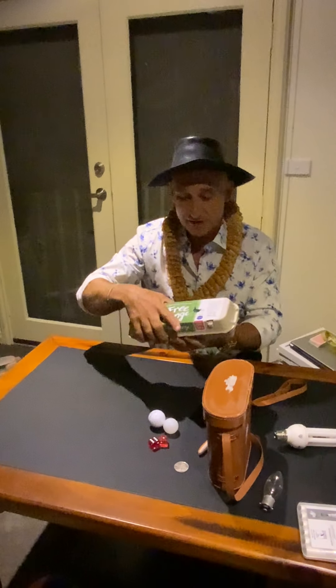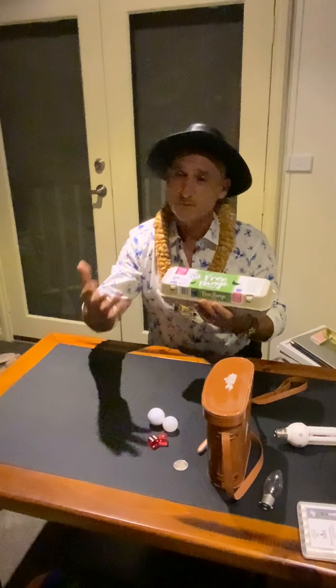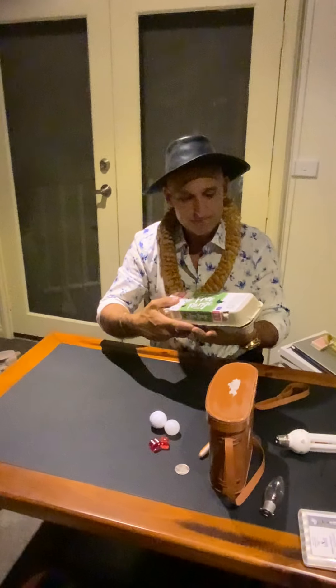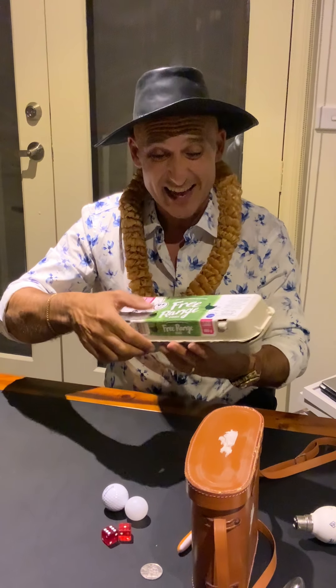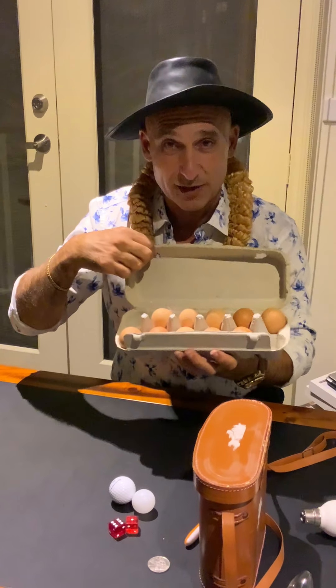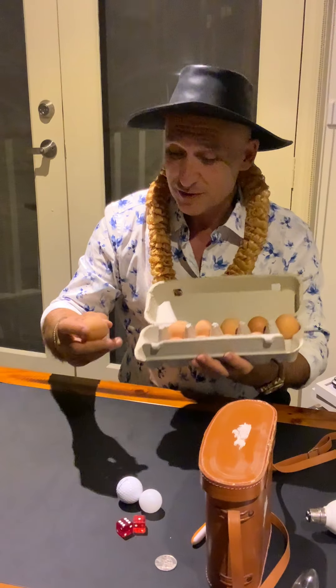At the school where I teach, it was interesting - I asked the boys and girls, and the younger ones didn't know how many eggs are in a dozen. Hopefully you guys know: in a dozen eggs there are 12 eggs. There are a couple out of this carton, so there's two missing, but 12 eggs in a dozen.